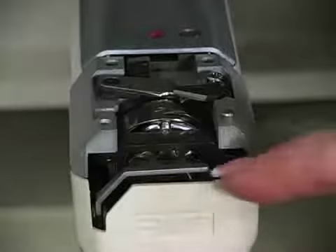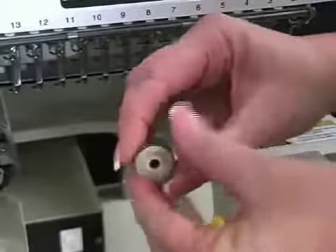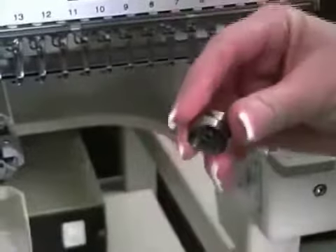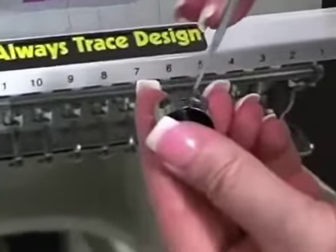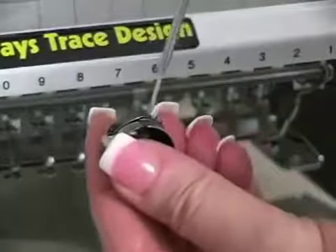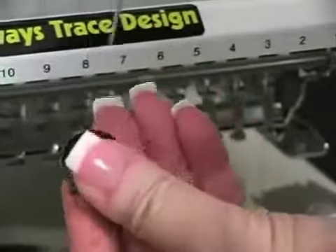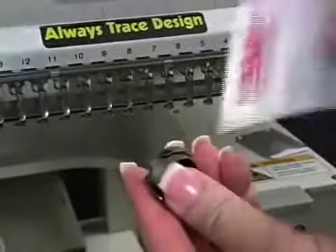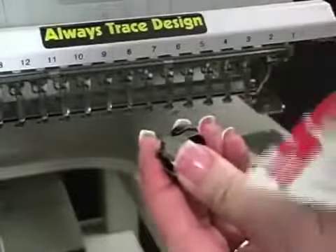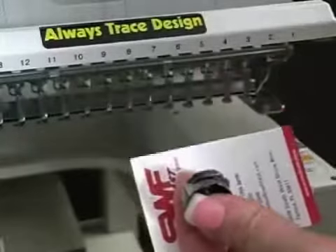Next, open your bobbin case, take the bobbin out, and remove it from the bobbin case by turning the case upside down and pulling the bobbin right out. Go down to the tension spring and loosen it as much as you can so that you can see light underneath it. Once loosened, take a business card, put it underneath the corner, and wipe it through to remove any dust or debris that may accumulate in that area. Once done, re-tension your bobbin.